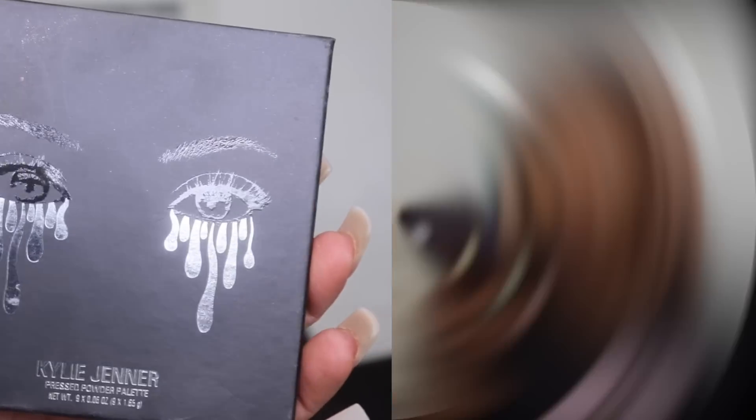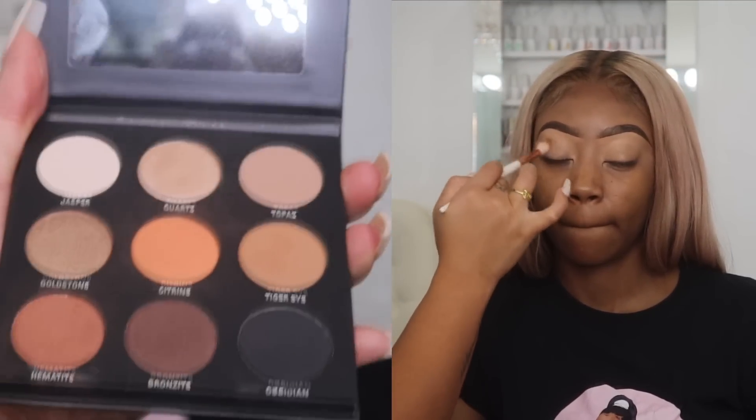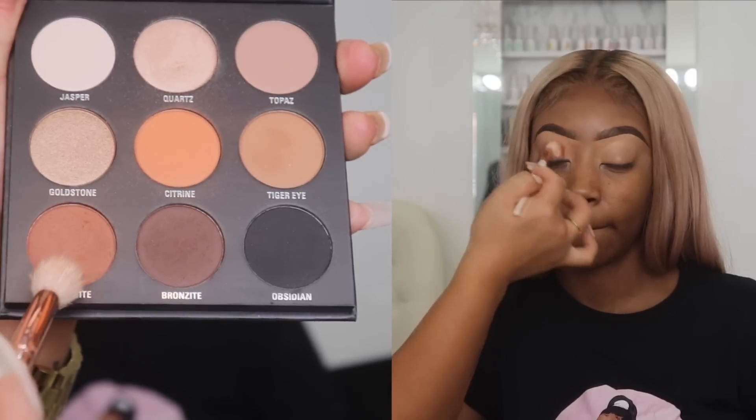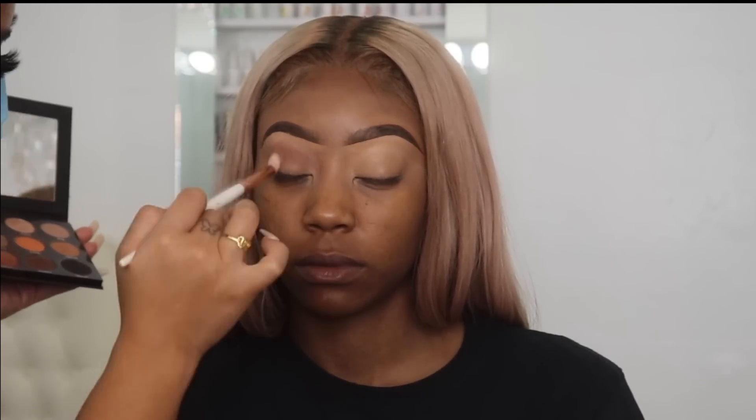I already did her eyebrows — if you want to see that brow tutorial, I will have that link below for you guys. So I'm going in with the Kylie Jenner eyeshadow palette and I'm going in with that more tannish orange color with a fluffy brush.